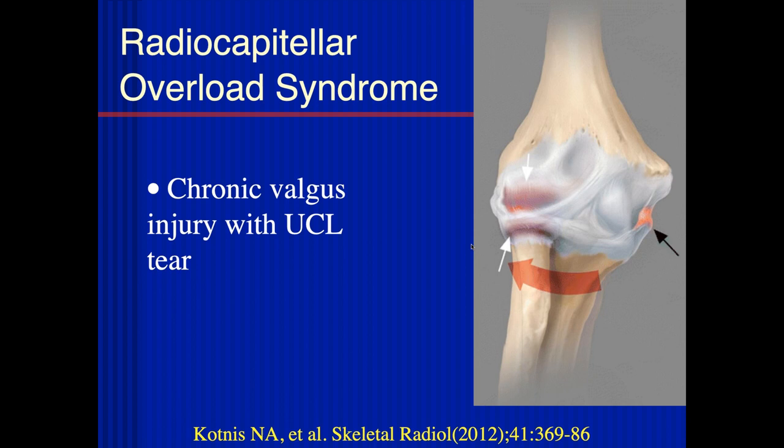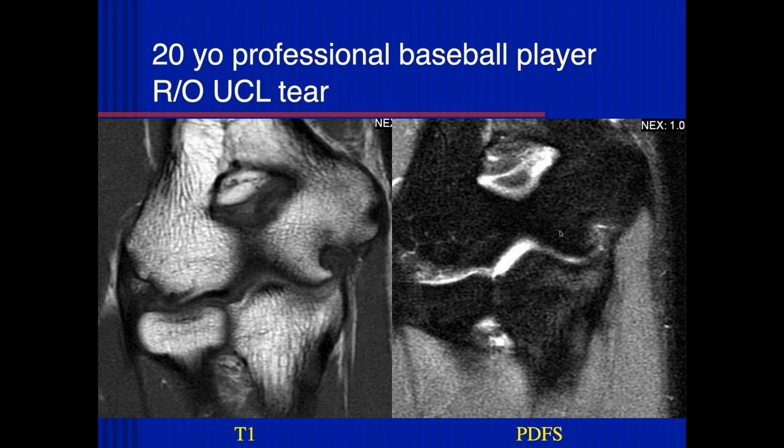Another syndrome people talk about is radiocapitellar overload syndrome, which involves chronic valgus injury in the setting of an ulnar collateral ligament tear. Looking at this case of a 20-year-old professional baseball player with an ulnar collateral ligament tear, I see edema in the region of the humeral attachment as well as maybe some edema in the sublime tubercle.